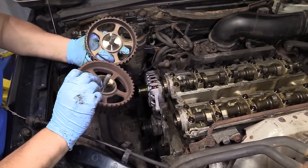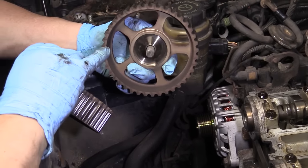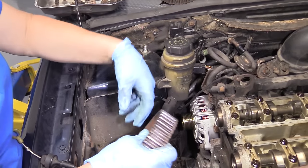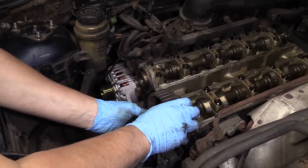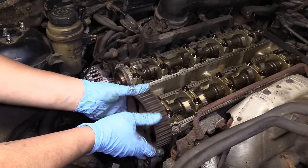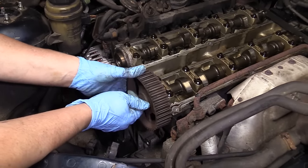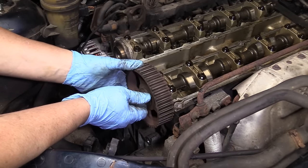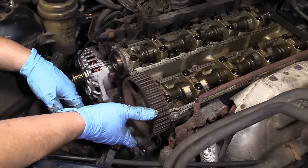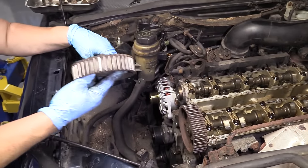Before installing the cam sprockets, clean the old one with parts cleaner to remove all the road debris and old rubber. Put the front cam sprocket on hand tight only — it's a free floater, so we want it to move once we put the belt on. The alignment comes from the actual cam alignment tool in the back. This makes installing the timing belt so much easier on this engine because you don't have to line up all the marks and pick up slack like on a normal timing belt.